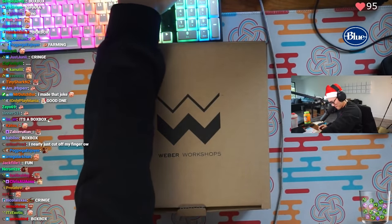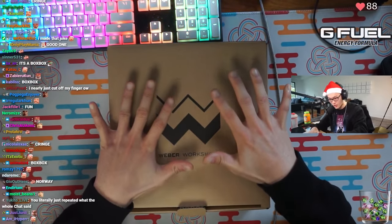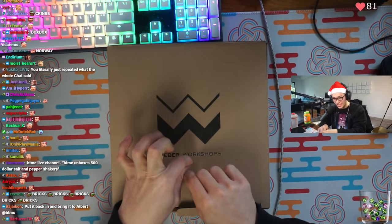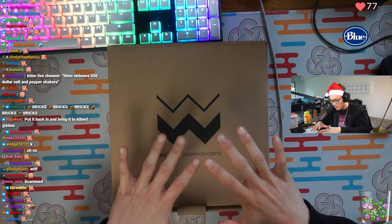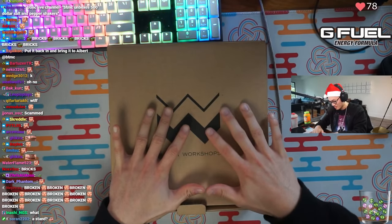We gotta turn off the music for this one, chat. This is literally $500. It's a salt grinder, a pepper grinder, and a stand just to hold them. The stand itself is literally like 60 bucks already. I got all three of them for like 500 bucks. Nice.